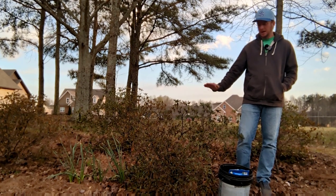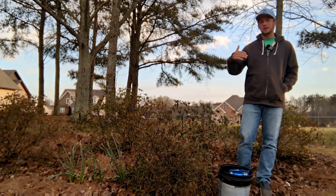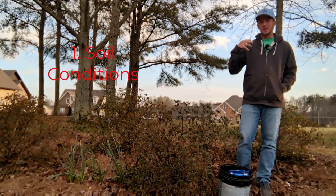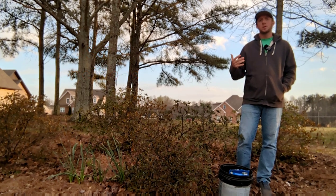They're going to look really good. So let's talk about year-round azalea care and maintenance. For me and for you, it should start with soil chemistry.